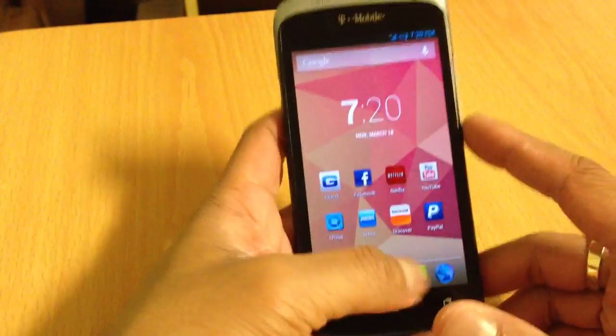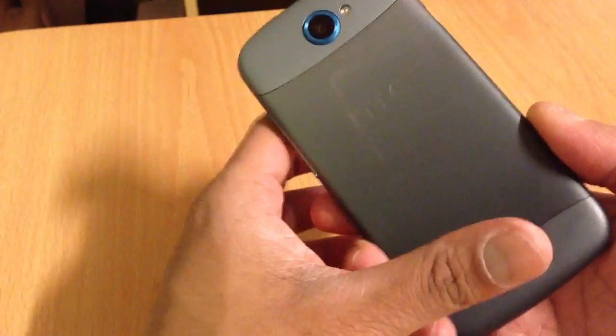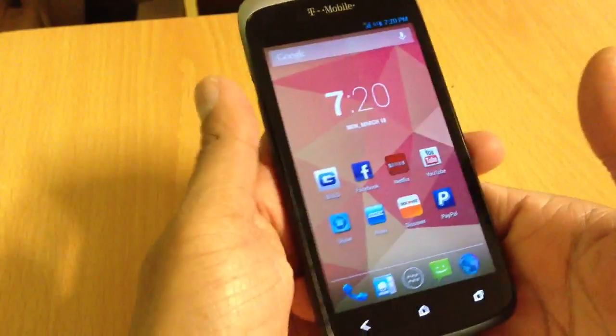Hi guys, this is Sonny and today I have the T-Mobile HTC One X. This is like the first video I'm making with an HTC phone because I normally make videos with like Samsung, LG, and you know.